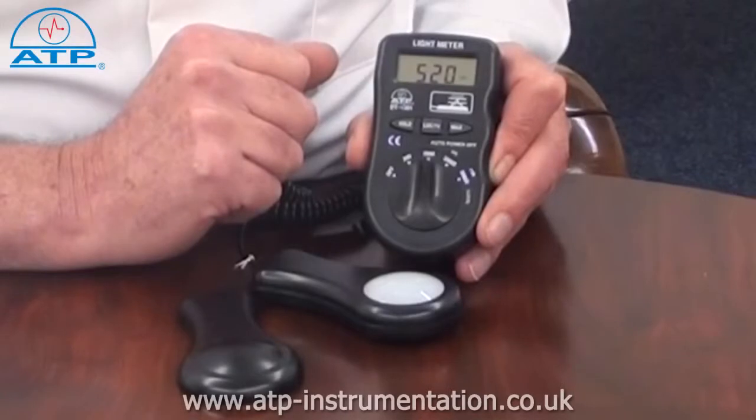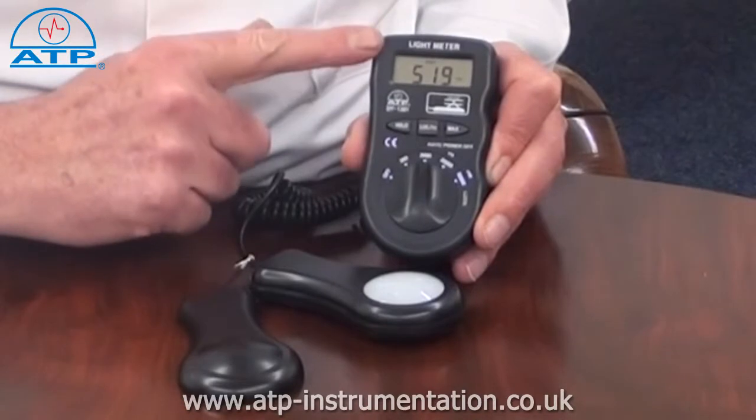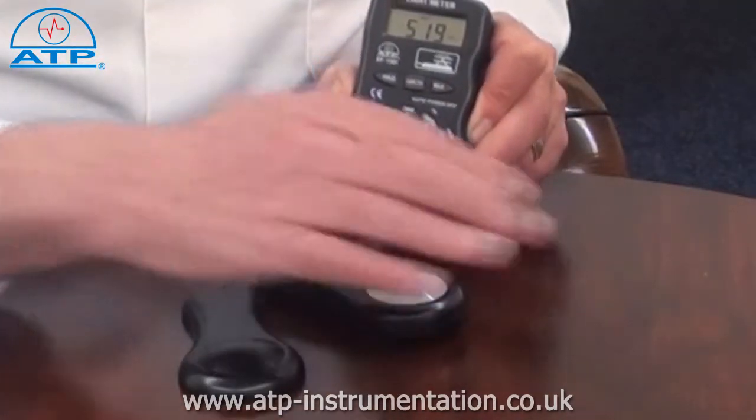It features data hold. By pressing data hold, the measured value is frozen on the display, even if the sensor is moved from the light source.